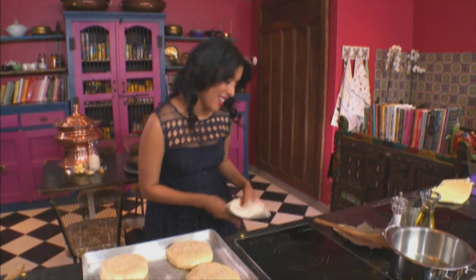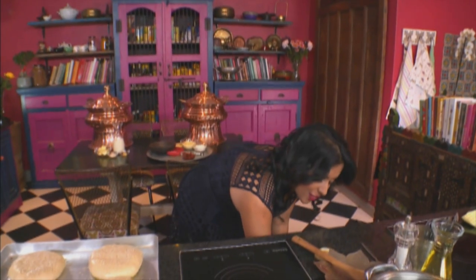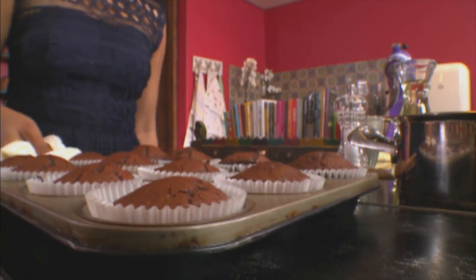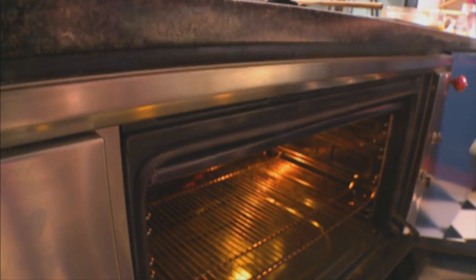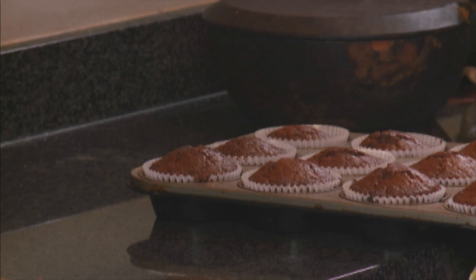Let's have a look at the cupcakes — and those are ready, they've been in for about 22 minutes. They look perfect. Now the pies go into the oven. While that's baking, let's leave the cupcakes aside to cool.